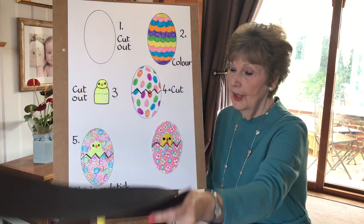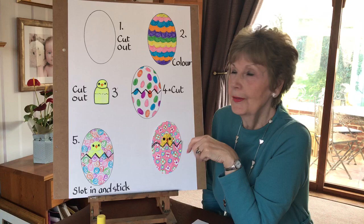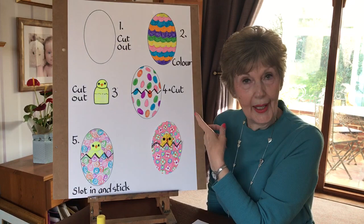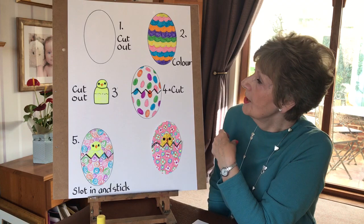The next thing you do is you've got to colour it, make a pattern on it, so it's really cheerful and it's a kind of egg that you would like to get. There are all sorts of patterns and designs that you could have a go at, but that's up to you. You can use felt tip pens, coloured pencils, or paint — whatever you've got in hand to work with.